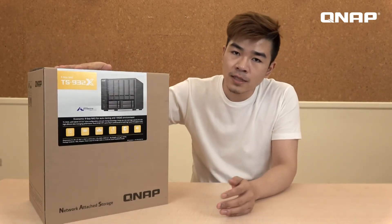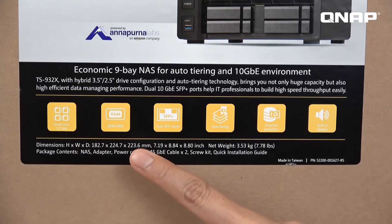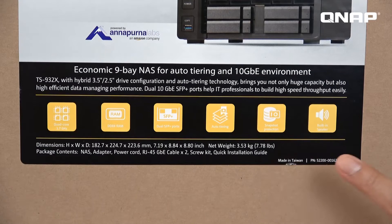But before we check on the NAS, let's check on the features on the carton box. We can see several icons right here. We have a battery CPU, we support DDR4, and this also supports snapshot and a built-in microphone.